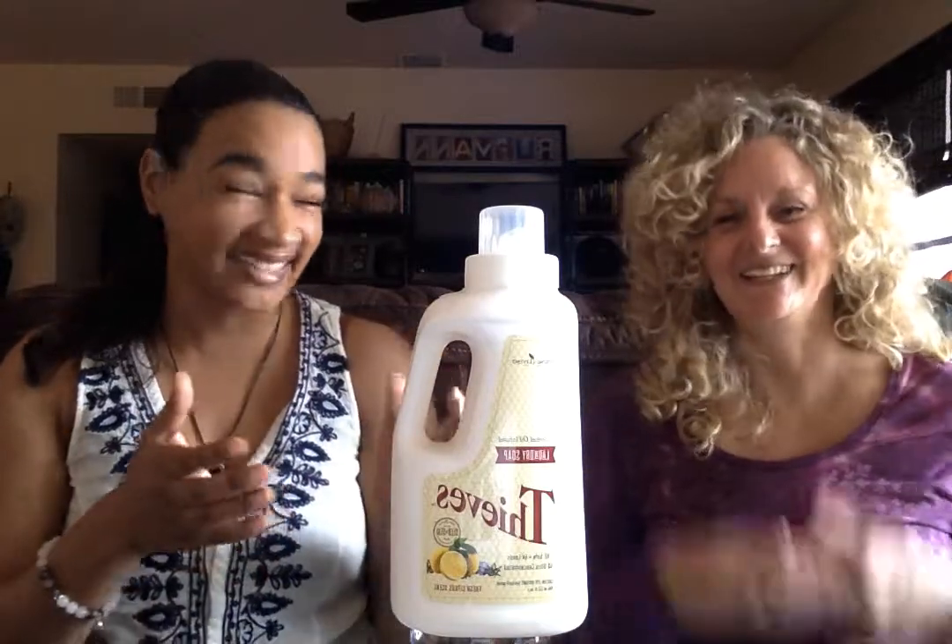As you can see, it's backwards — it's actually the photo booth. We are still learning how to make videos, so bear with us. But we promise you it says Thieves. It's Thieves laundry detergent. Megan and I are so excited to tell you about this, and we've both been using it, so I'm going to let her start and tell you a little bit about it.